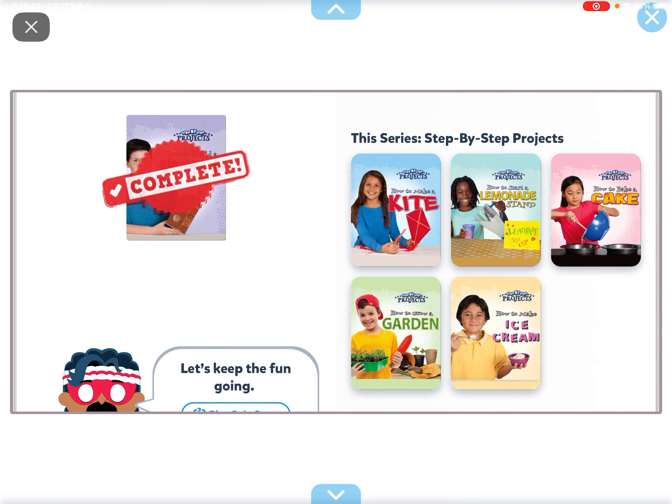And that's the end of How to Build a Bird House, guys. Don't forget to like, share, and subscribe.